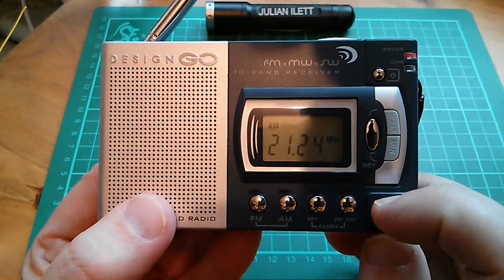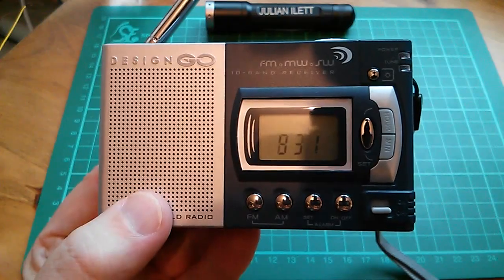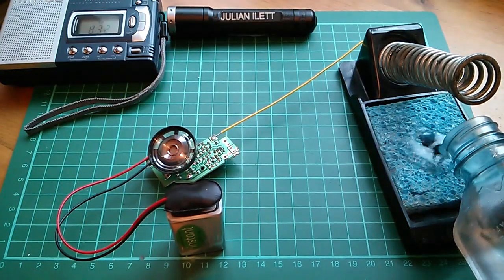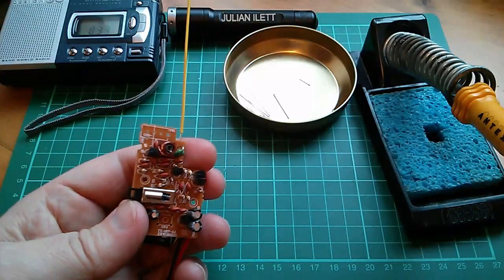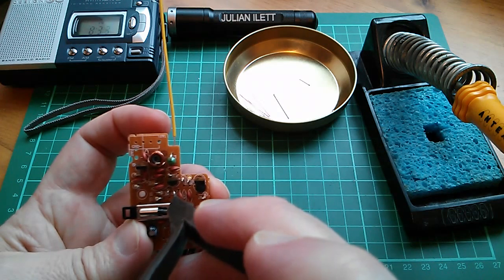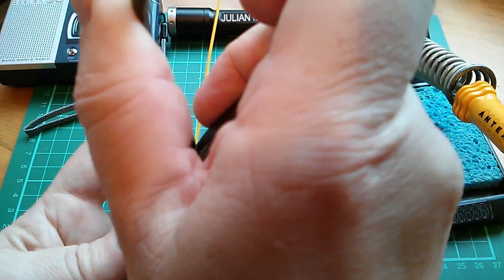I'm happy that the transmitter is now working. I think it's time to fit link J1. Soldering iron stand, a little bit of water and let's get the iron. While the iron warms up I'll just fit a little bit of link wire.